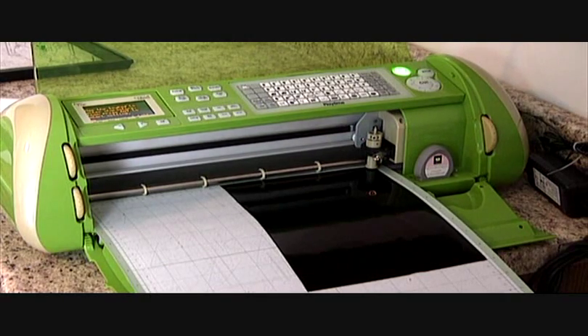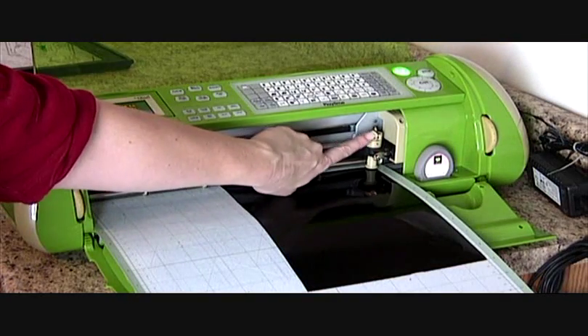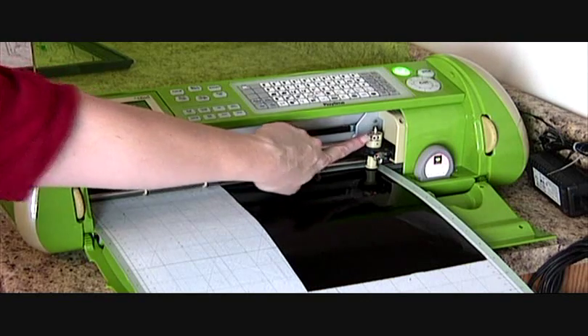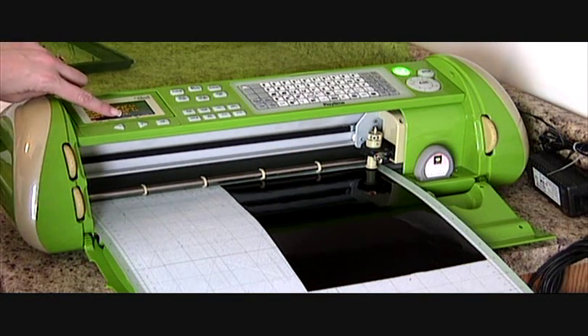Now we're ready to cut our file. I have my vinyl loaded on my mat, and my mat in my Cricut. I have my blade right here set to three — that's where the arrow's pointing — and my pressure dial down here is set at two, so there are two bars highlighted.